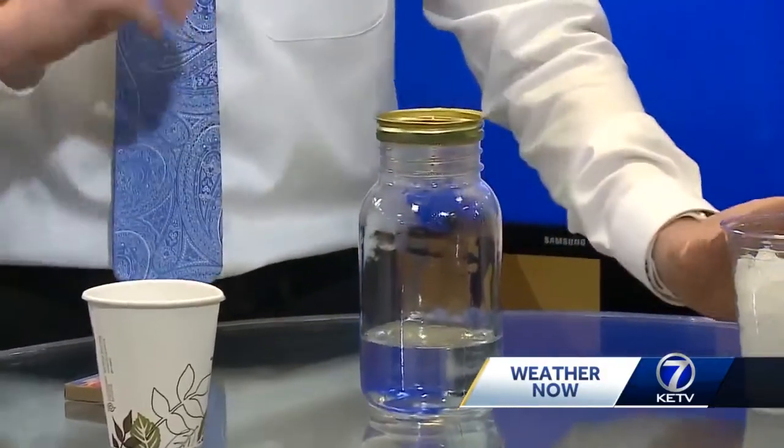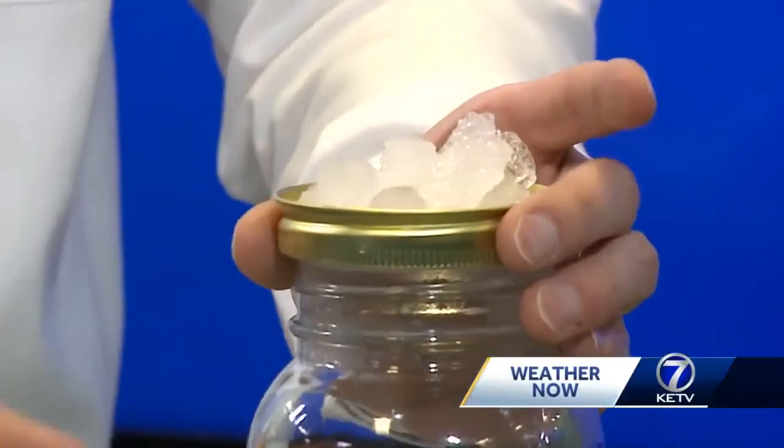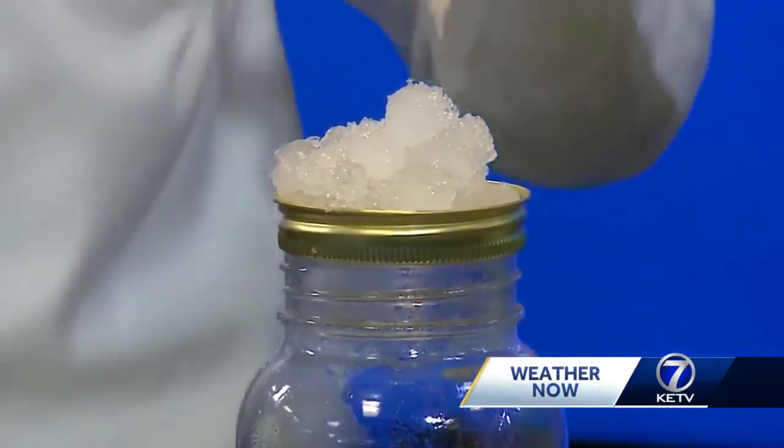Next, put the lid or the pie tin on top of the jar and place ice in the lid. This mimics our atmosphere, where water vapor rises up and it's much colder higher in the sky, and that creates condensation when the water vapor reaches that colder temperature.